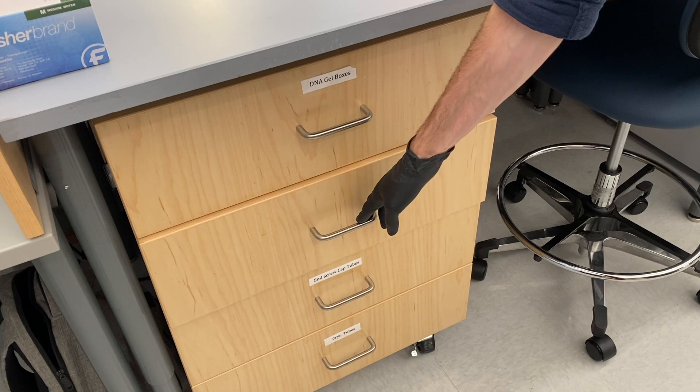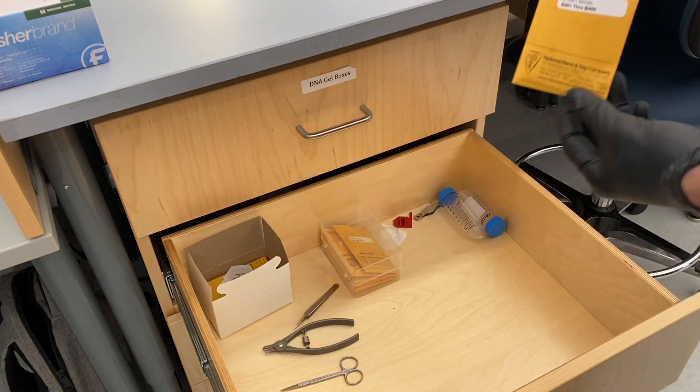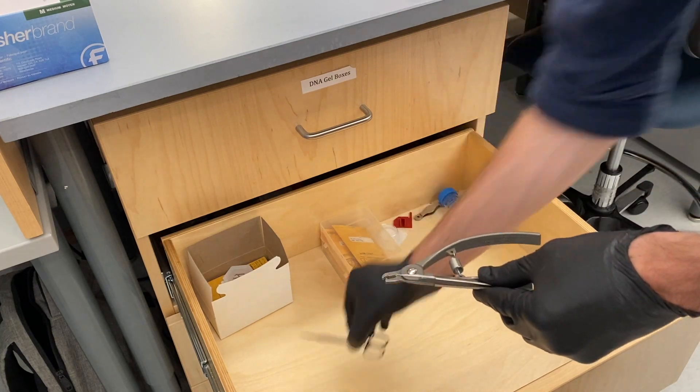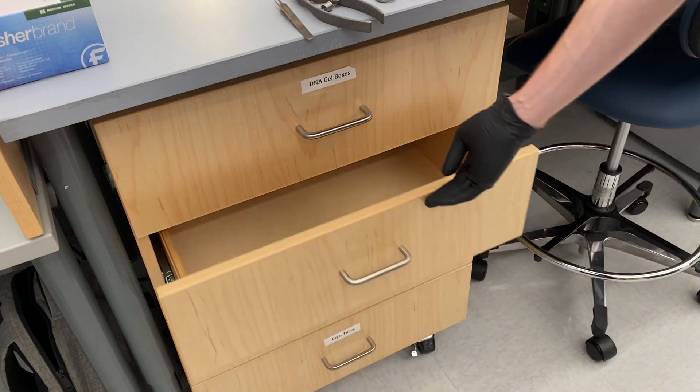The ear tagging tools can be found in this drawer. These tools include the tags, forceps, the pliers to apply the tags, and scissors to take the ear snips. You can see these tools here.